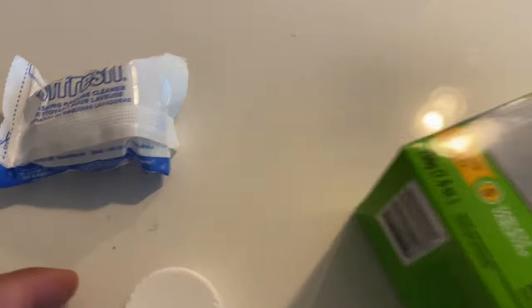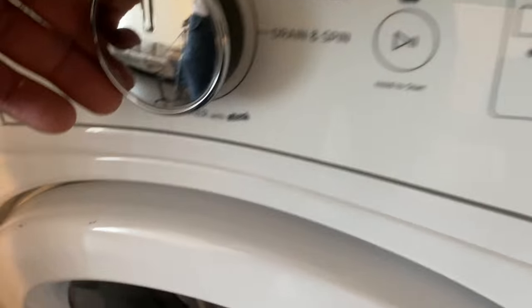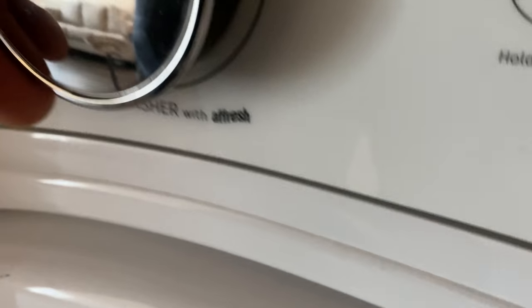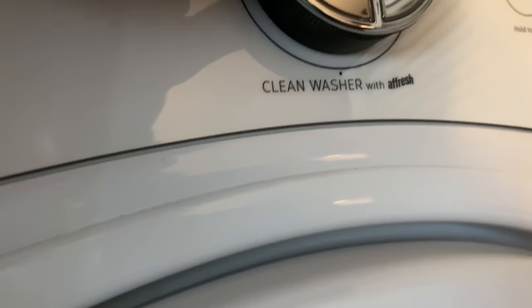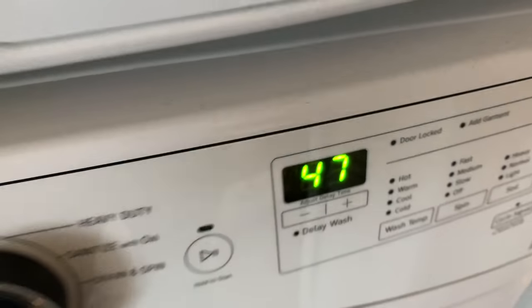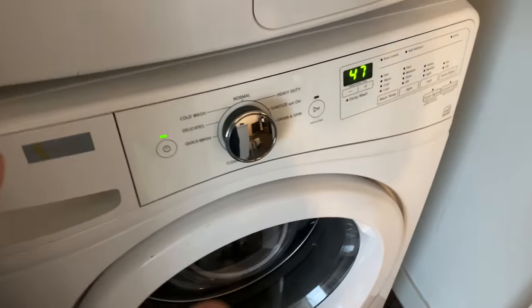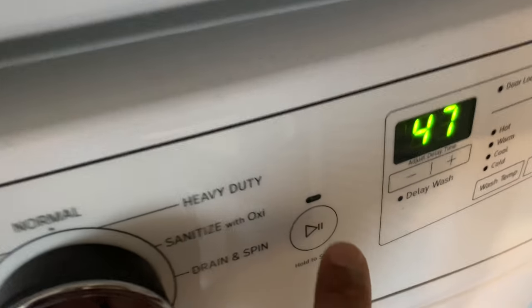I'm going to take the fresh tablet and toss it into the tub. Then I'll shut the door and go to the clean washer setting. It says 47 minutes. After selecting that, I'll press start and check the results after the cycle finishes.